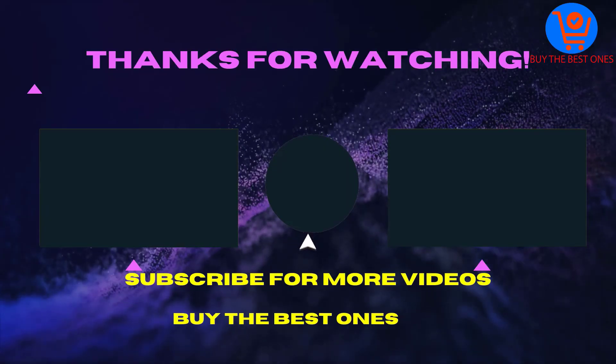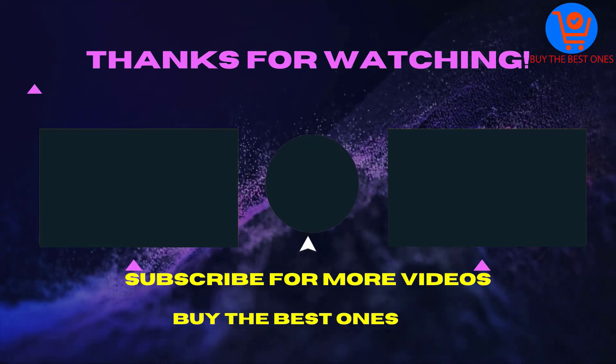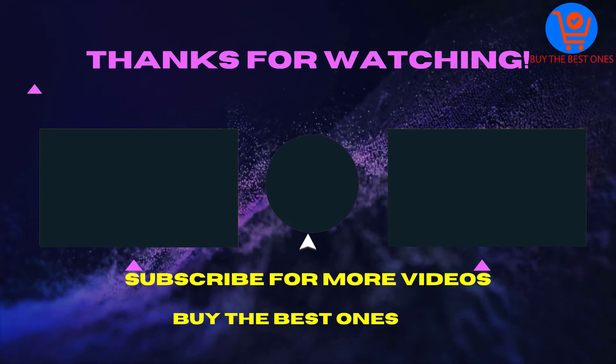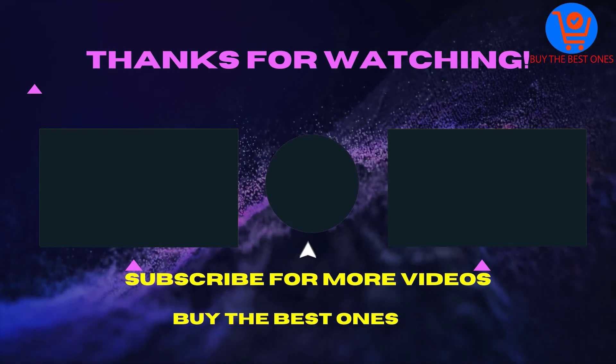Thank you for watching this video. I hope you liked it. If the video was helpful for you please like, comment, and share with your friends. Don't forget to subscribe. See you in the next video.